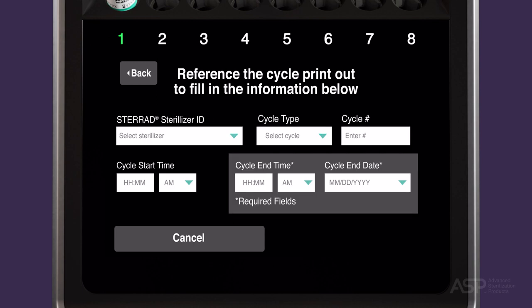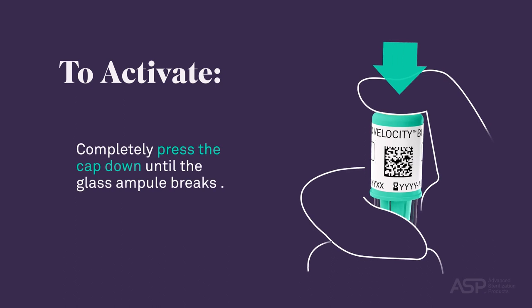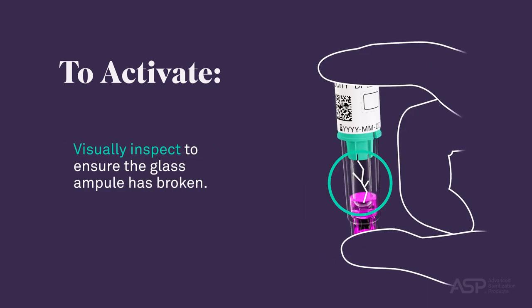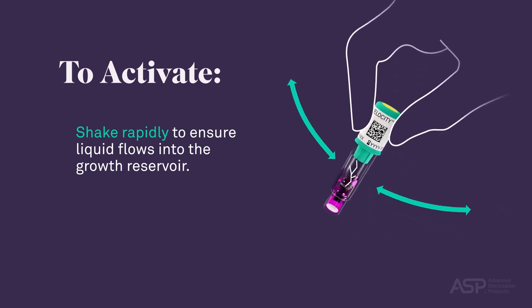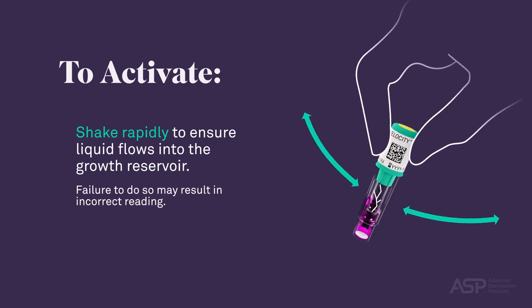This information can be found on the cycle printout from the corresponding STERAD sterilizer. Finally, activate the BI PCD before placing it in the reader. To activate, completely press the cap down until the glass ampule breaks, then visually inspect to ensure the glass ampule has broken. Shake it rapidly to ensure liquid flows into the growth reservoir. Make sure the growth medium fills the growth reservoir and there are no large bubbles present. Failure to do so may result in incorrect reading.